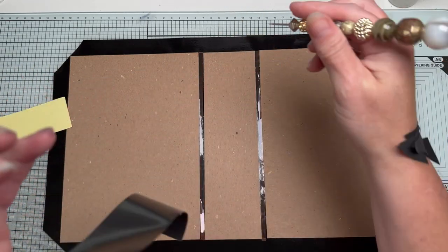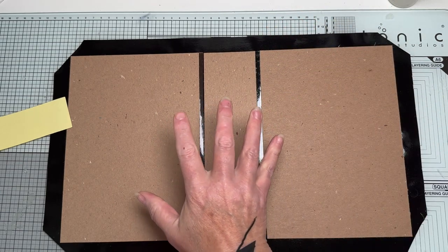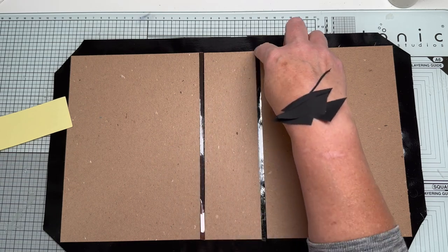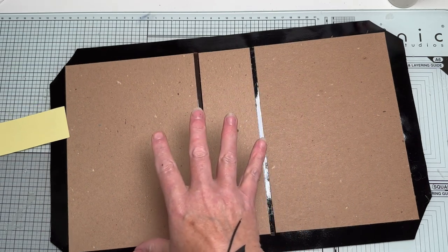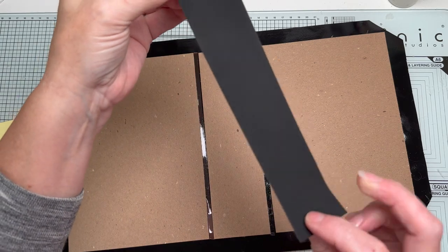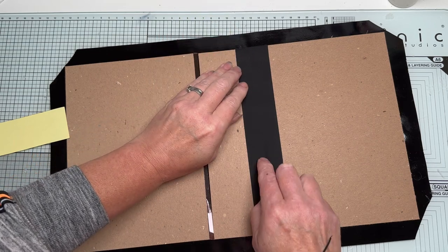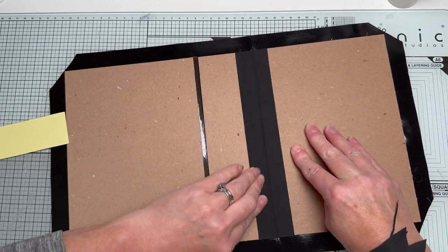I'm removing my spacer tape now because I'm going to add this inner spine layer — though you don't have to. If you were sewing your signatures in, you could sew them into your chipboard and traditionally you'd have wings either side, sew them in, glue them there, and your spacer tape will help it adhere. I'm going to do mine midori-style, so I'm adding this just down the joins for extra stability — rubbing it into the center there.